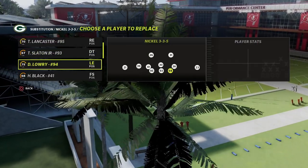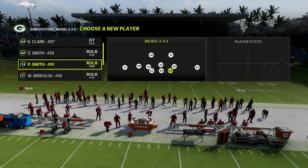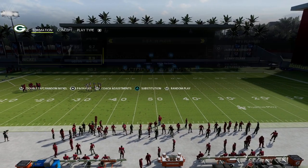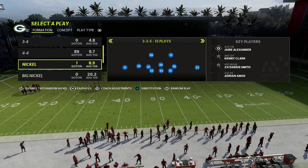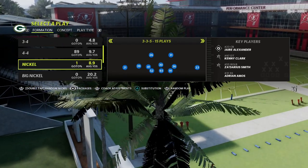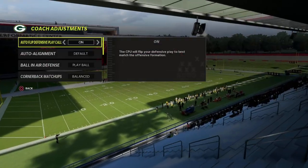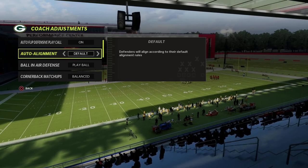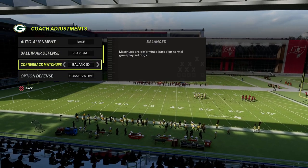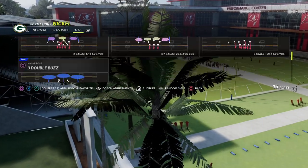What I want to talk about today is a concept I've been messing with a lot — it's a really fun defense. It's the loop concept out of a Nickel 335 look. I like the Nickel 335 for this because there's a lot you can do with these outside linebackers that you can't really do in anything else. We come out in a basic Cover 4 drop. The setup: my coach adjustments — I like to base align. If you're not in man coverage you don't really have to do that, but it's helpful. Put your option defense on conservative, and that's pretty much it.